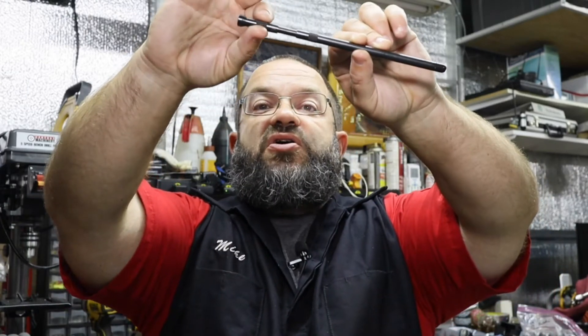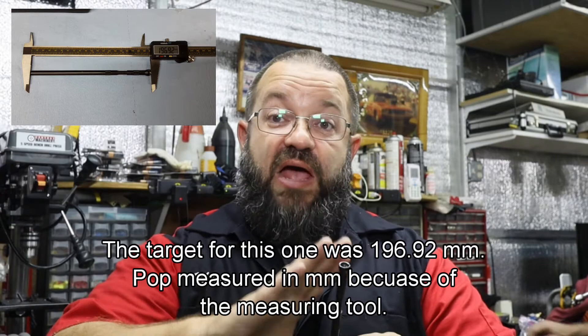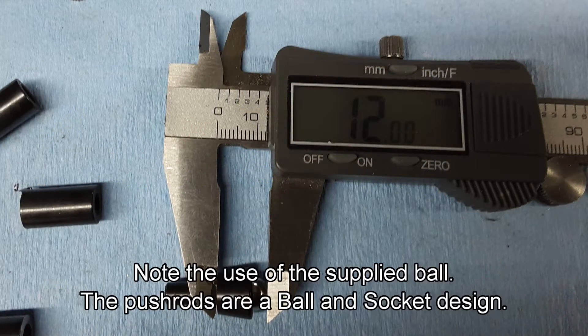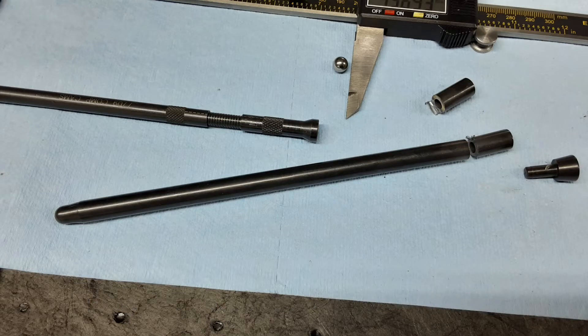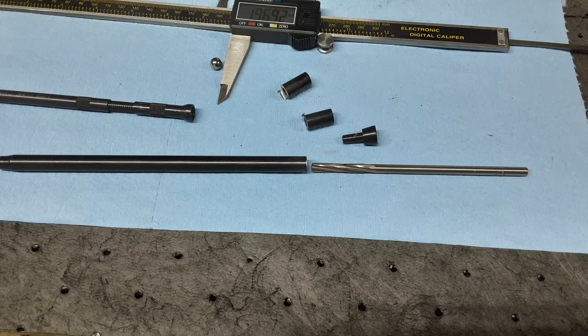This is a screwed assembly, so all you do is simply twist left or right to adjust the overall length. Once you have the total length figured out, you're going to measure it using a micrometer. Pop went ahead and got his measurements, then made sure the ball was in the end, put it on the micrometer, and made sure the ball and rod assembly matched that overall length. He made those cuts using his metal cutoff tool - for each of the intake sides, then went back and measured the exhaust side and did that for each of the exhaust.